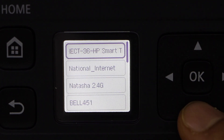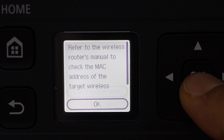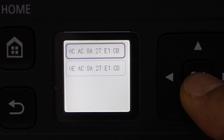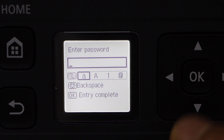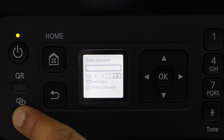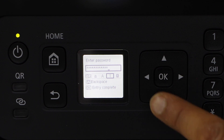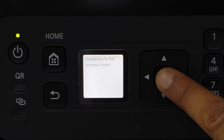Select your Wi-Fi network and enter the password using the panel. Select your router and select the MAC address. This button will help you select uppercase, lowercase, numbers, and special characters. Once you are ready, press OK to apply the password.